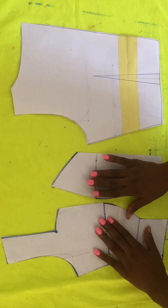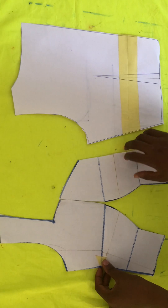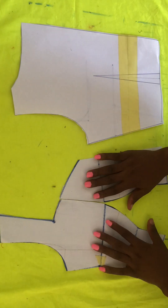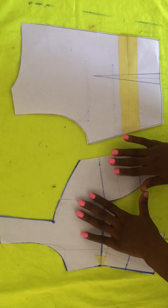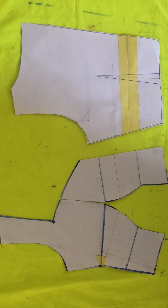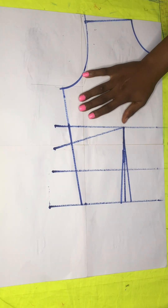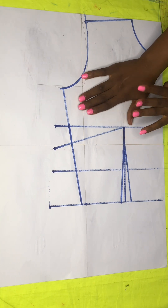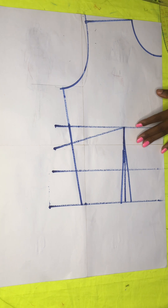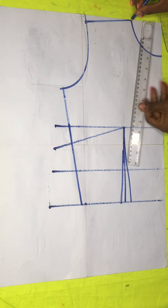Hello guys, welcome back to my channel. It's nice seeing you here. If this is your first time, please subscribe and hit the like button. Today we'll be making this Queen Anne neckline, and this is what it looks like when we are done. I was done sketching out my basic bodice and we'll start doing the work, which is configuring it into a Queen Anne neckline.